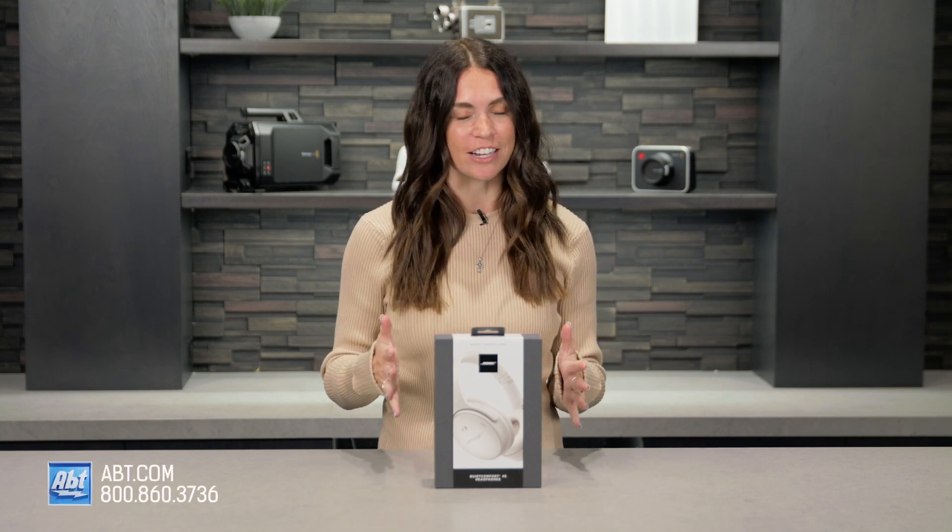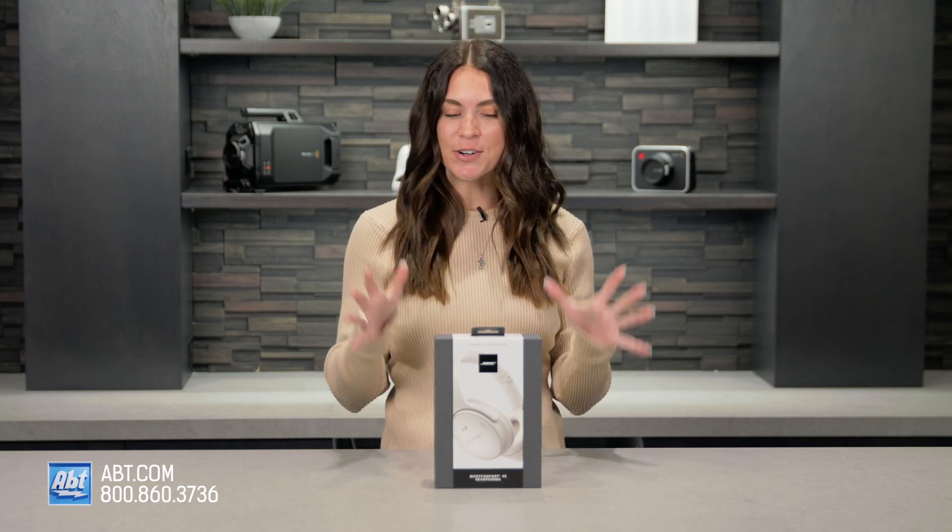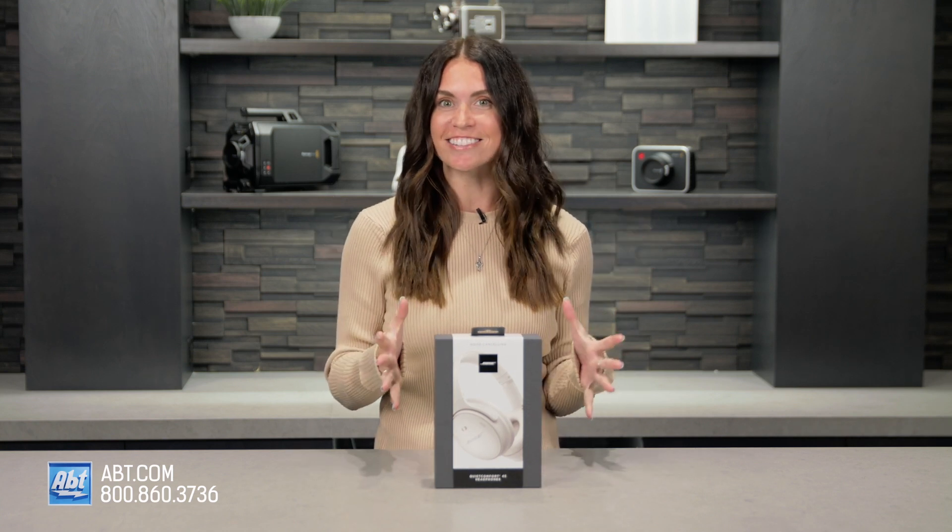Hi, everyone. I'm Caitlin, and today we are unboxing a really cool new set of wireless noise-canceling headphones, the Bose QuietComfort 45. We just got these in the store, so I am so excited to see what's in the box. Let's do it.